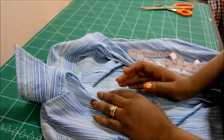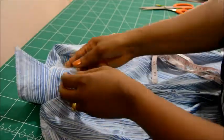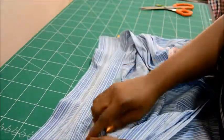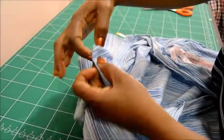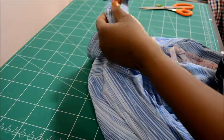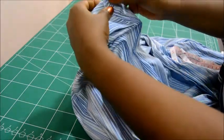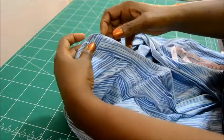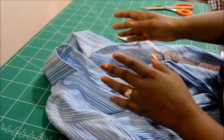When we're working with our patterns we need to extend the center front to make provision for the button stand. When we measure the actual neck we also need to make provision from this point to this point for the button to stay there too, so that it can fold nicely and cover right on the edge. Now I'm going to go ahead and get out my pattern.